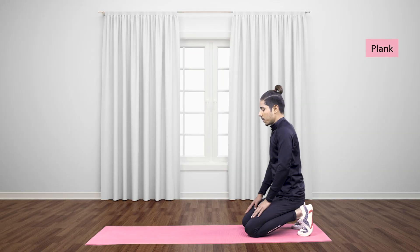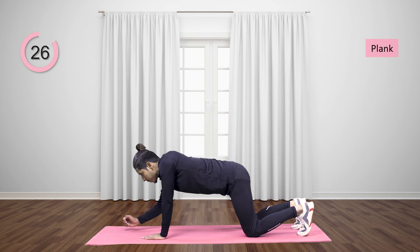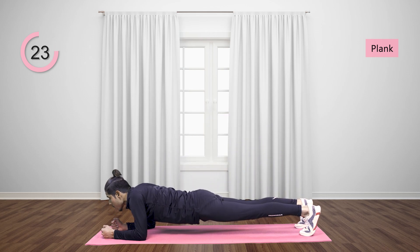Lower legs by bending them and standing on your feet on toes. Move forward by hand, stand body on toes and lower arms, lift knees and straighten up the body. Keep this position, then come still down.